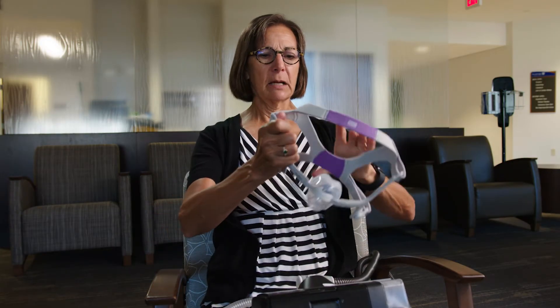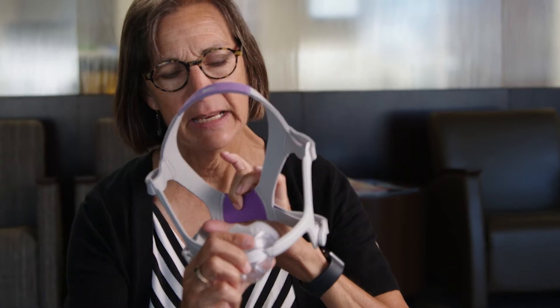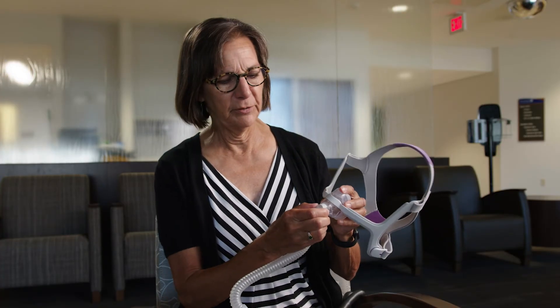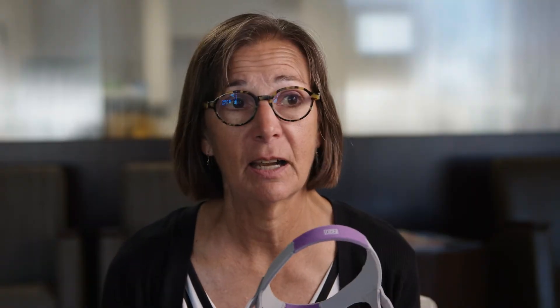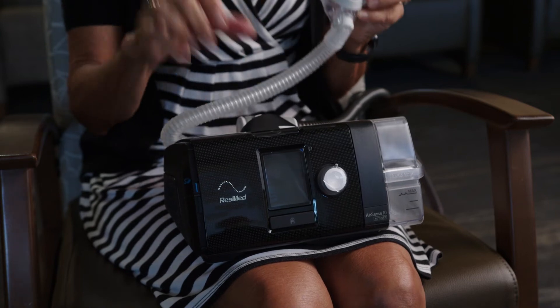And you put the mask on over your head, and mine is just a nasal mask. Then I just hook the oxygen tubing onto the front of it. So this is the process — I just click it on, you don't feel it. And it's silent, absolutely 100% silent. It doesn't have any big breathing sounds that's going to bother your partner or bother you.